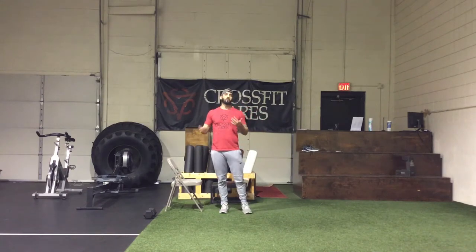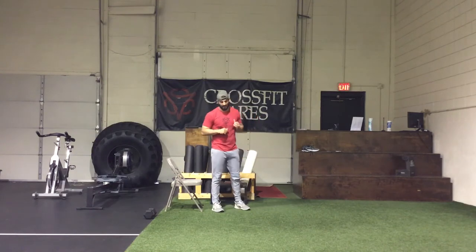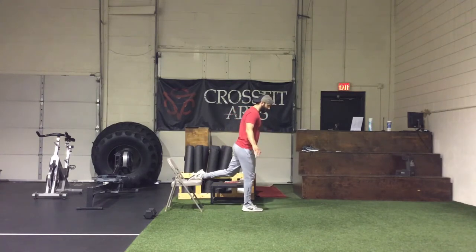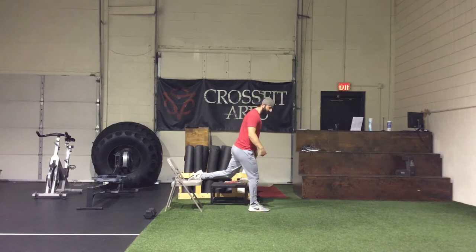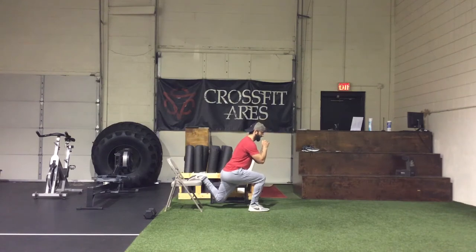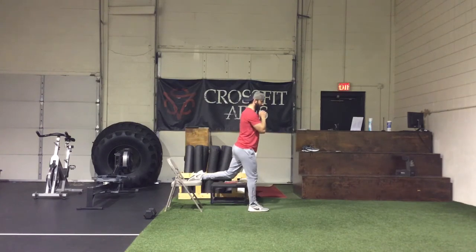What you're going to do is grab a bench, a chair, a box — something that's going to elevate about 18 to 20 inches to keep that back foot up off the ground. We're going to get a nice wide stance forward and reach back with that opposite foot. Get your balance. Make sure that your foot is out wide enough so that you can squat down and maintain roughly a vertical shin.